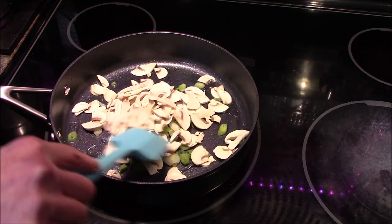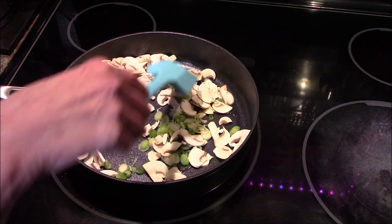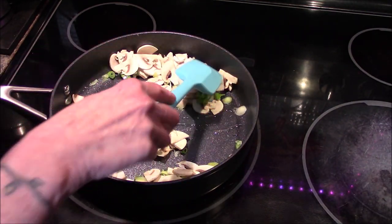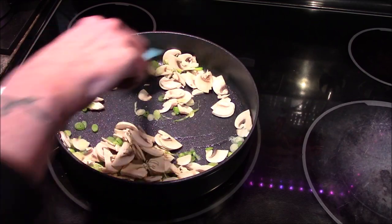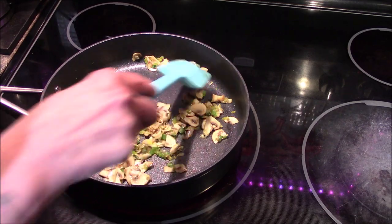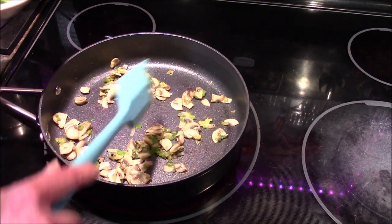I'm going to go ahead and let these cook for about five minutes until the mushrooms are completely cooked through and the onions start turning translucent. It has been about five minutes and our vegetables have softened up nicely.